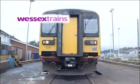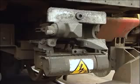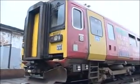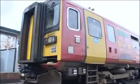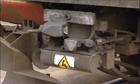The various classes of diesel multiple units comprising the Wessex trains fleet are all fitted with the BSI type automatic coupler, manufactured by Bergischer Stahl Industry. In this short program, we'll look at the normal procedures for coupling and uncoupling units, as well as some emergency procedures. Let's begin by looking at the BSI coupler in detail.